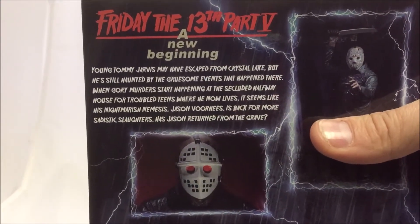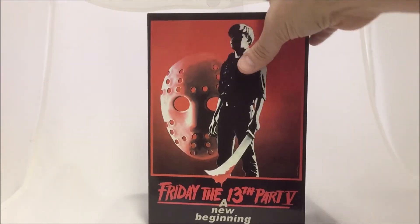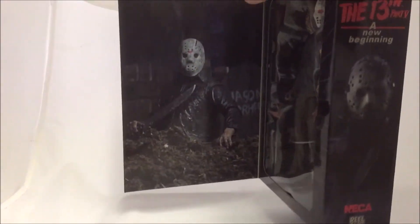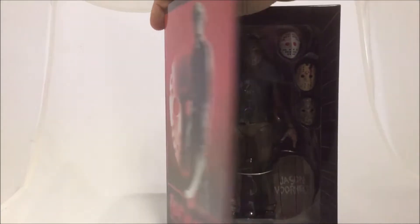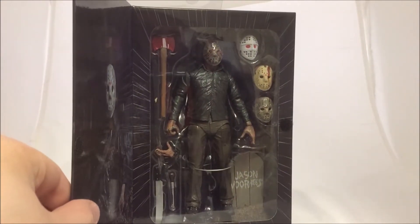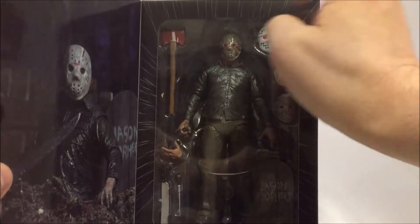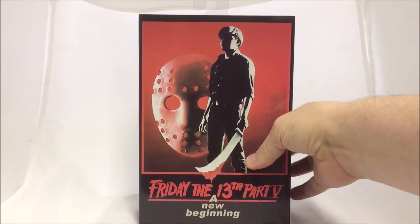Going around to the front again, you can pop open the flap to get a cool picture of the dream sequence Jason coming out of his grave. Then you get to see Jason with all the different accessories and interchangeable parts — it kind of looks like he's in a grave, so it's a pretty cool looking figure.